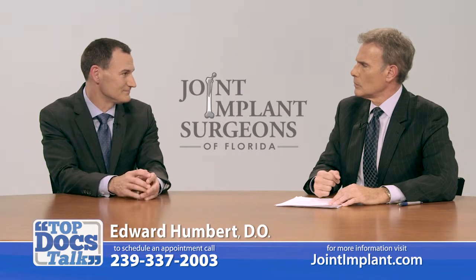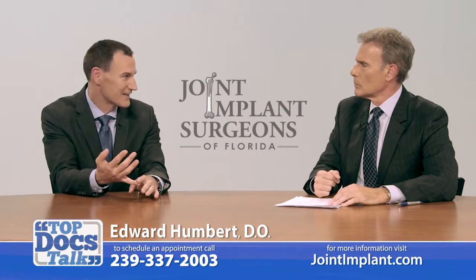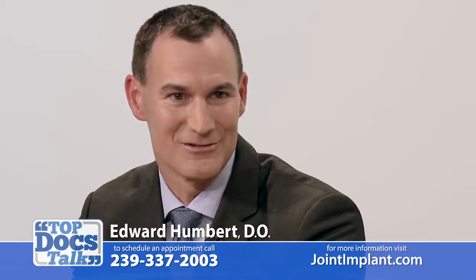During my fellowship, my trainers taught me an anterior approach, and during that full year, not one time did I have to put a hip back in place — not one hip dislocated. We did thousands of hips, whereas I was putting hips back in the emergency room during my residency every time I was on call.